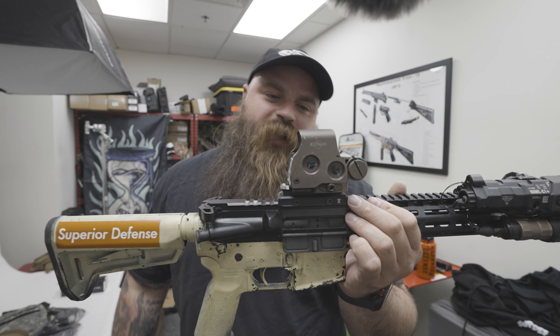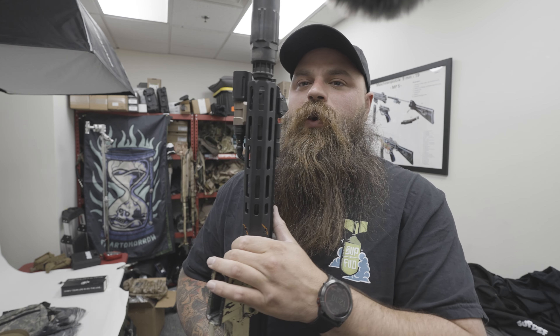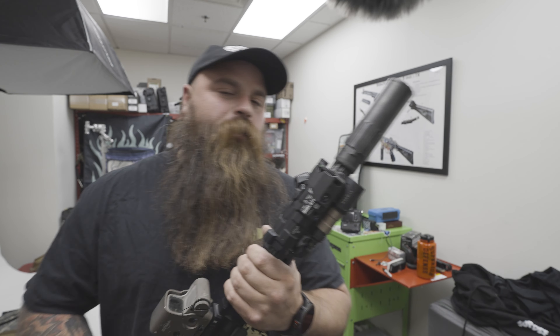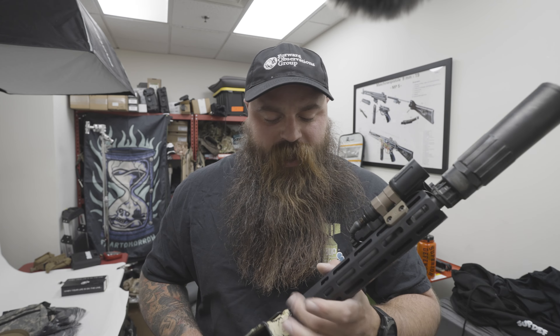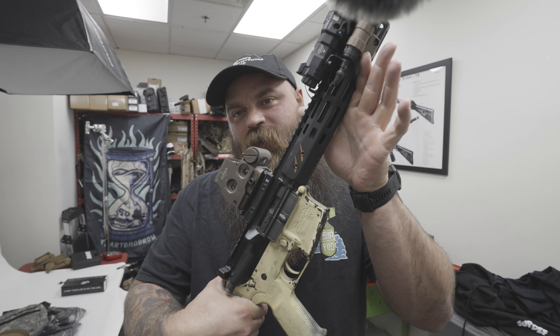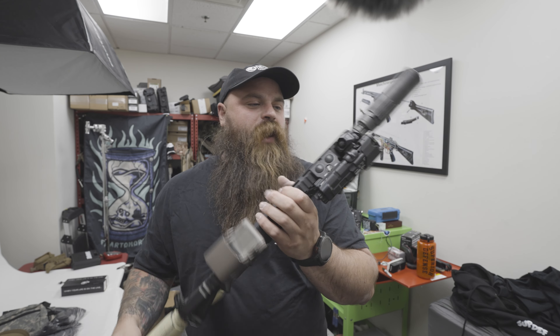R&D-ing the castle EoTech mount, and I am running an R&D prototype version of the new squid rail. I can't really talk about too much about that — maybe I do, maybe I don't. You can see the witness marks from space. So there it is — this is going to be the gun, that's what's in rotation for me.